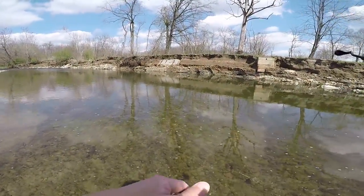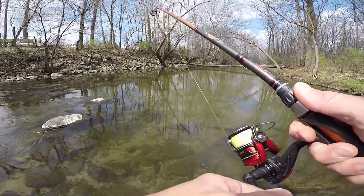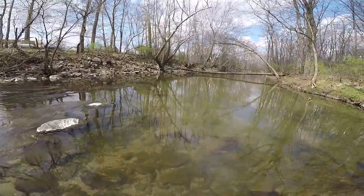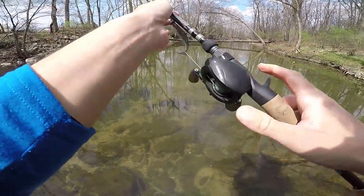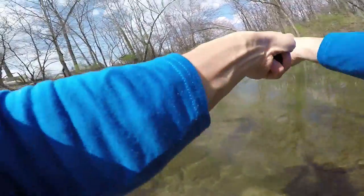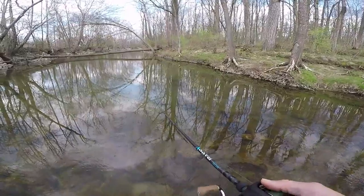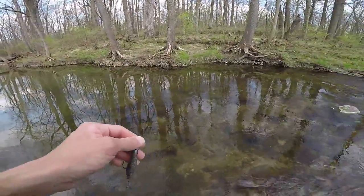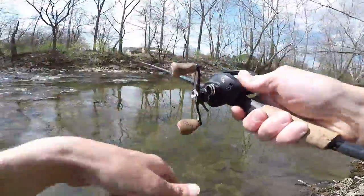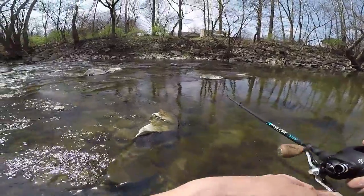I just scared some big ones away — yes I did, I saw them take right off. I'm gonna try the swim bait a little bit. I just saw a couple of them, there was a pair and they just took off together. I'm putting on a crankbait — that's what I'm doing. They're not showing any interest in it at all.